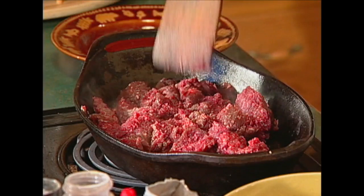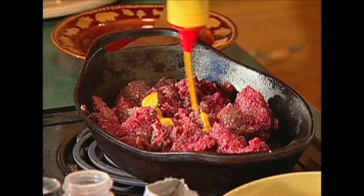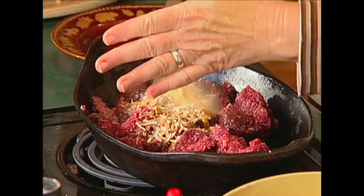Pinwheels. We've taken about a pound to a pound and a half of ground venison. To that, we're going to add about a tablespoon of mustard and a package of onion soup mix — that dry onion soup mix. Put that in there. About a teaspoon of garlic powder — that might be a little more than a teaspoon, but that's okay.